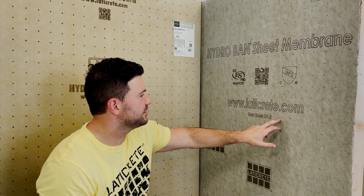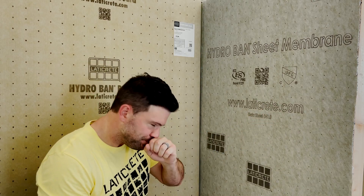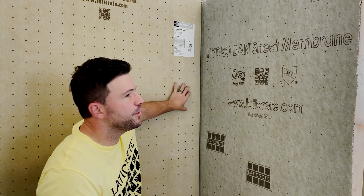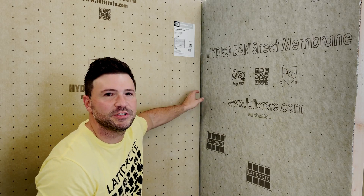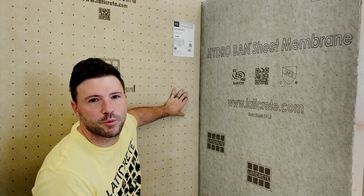Last but not least, you'll also see these reference points. These are two-inch dots, both left and right, up and down — they're two inches apart on both the sheet membrane and the board. On the membrane, they can be used as reference points. On the board, they're designed to help you per the manufacturer installation instructions — you want to place these every four inches up and down on a stud for properly securing it to the frame of the wall.